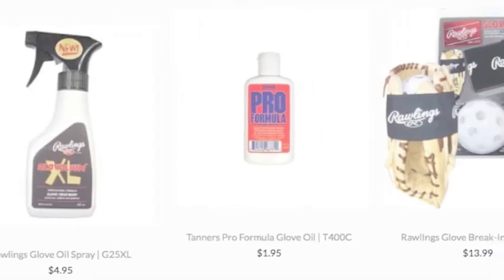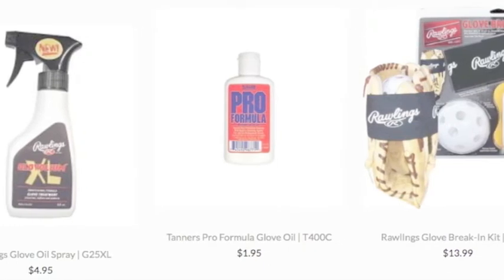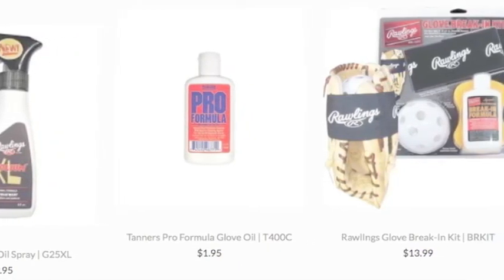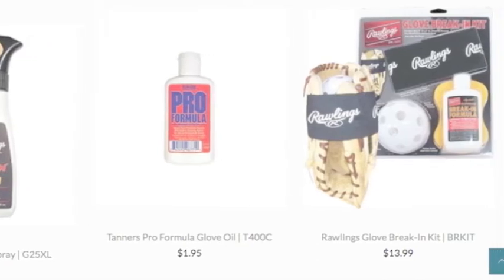The old-fashioned way to do this was to run over your mitt with your car to loosen up the leather. Also, people would throw their gloves in the oven to break them in.